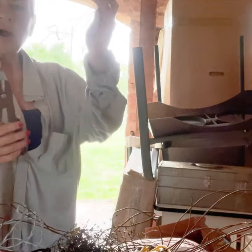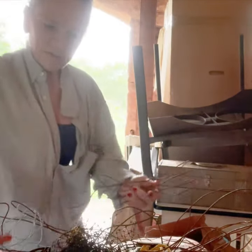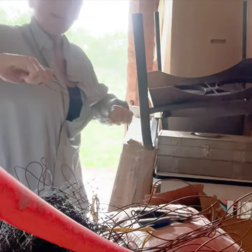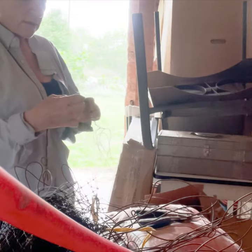Naked Rancher here and I'm cutting up the old hay baling wire again. I've got a lot of it here, and I'm using it because I'm going to build a new hay rack to go around my big round hay.